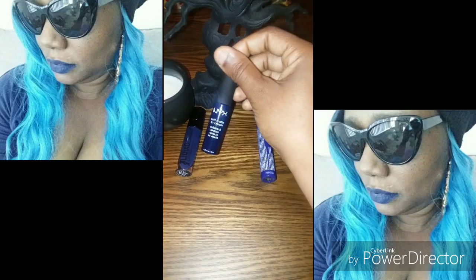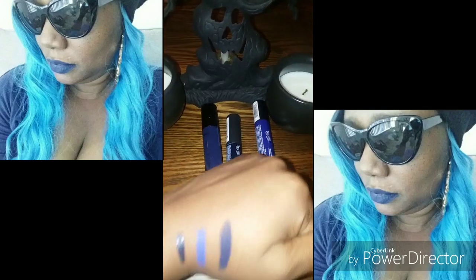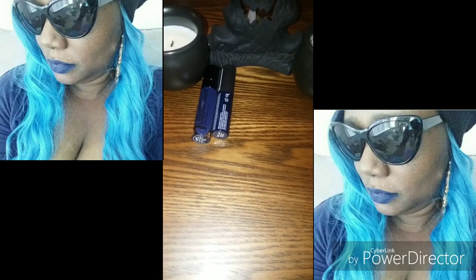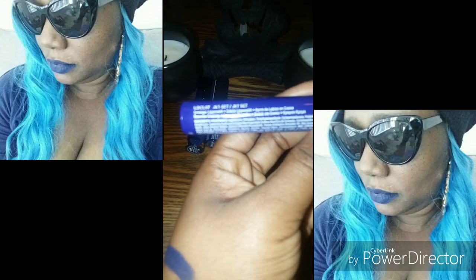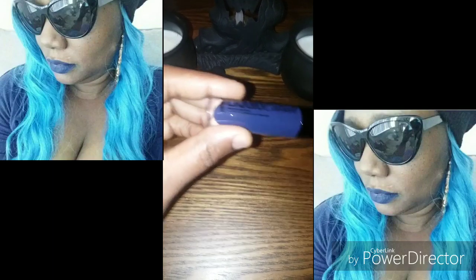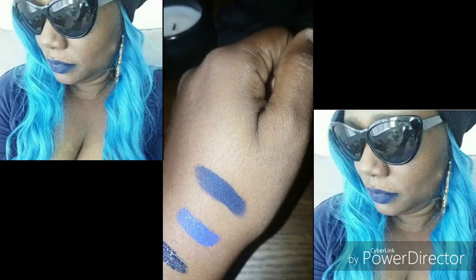Look at the swatches on my hand — look at these blues! The one in the middle is this one — it's by NYX and it's called Liquid Suede, it's a cream lipstick. The color is called Jet Set — that's the one in the middle, and that's the one I wore in the picture you're going to see. This Liquid Catsuit one — see how dry that one looks on top compared to the two in the middle and the last one? See how stone that is? Yeah, it stays on.